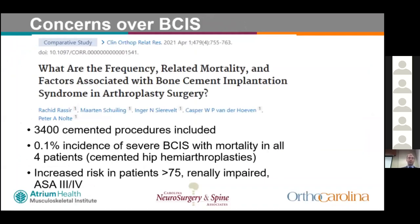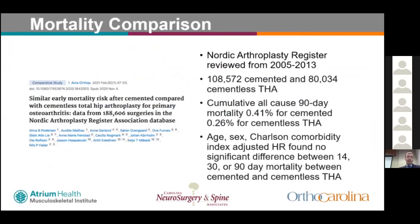A recent review from a Nordic registry included 3,400 cemented procedures including shoulder, hip, and knee arthroplasties. They found a 0.1% incidence of severe BCIS with mortality; all four patients who died were undergoing cemented hip hemiarthroplasties. Increased risk was found in patients over 75, those with renal impairment, and ASA class 3 or 4. A separate Nordic registry study of 108,500 cemented and 80,034 cementless total hips found no difference in adjusted 90-day mortality hazard ratio between the two groups.